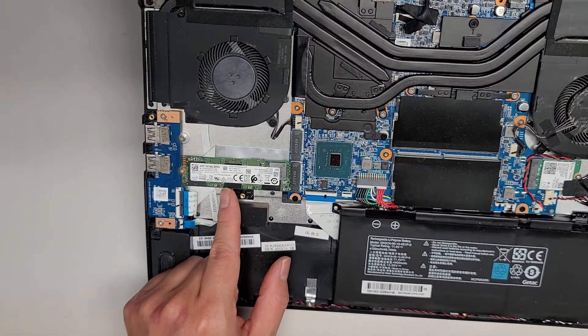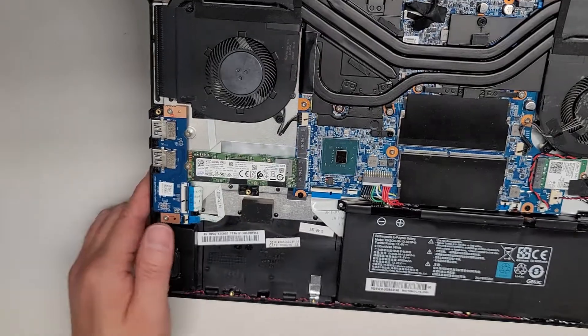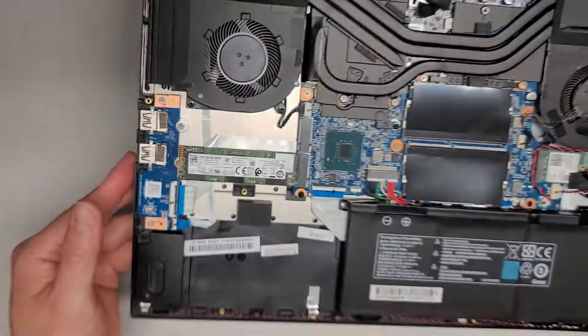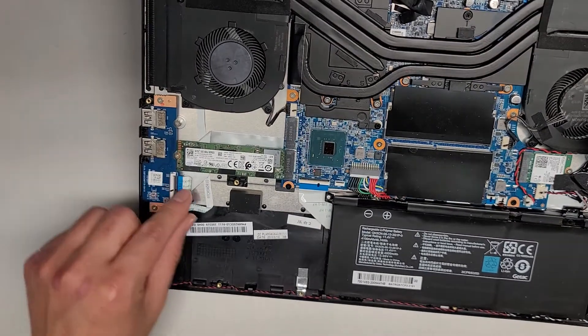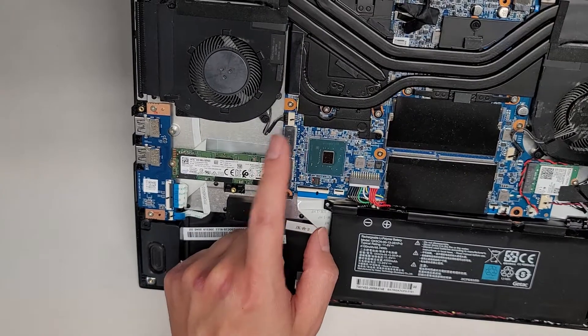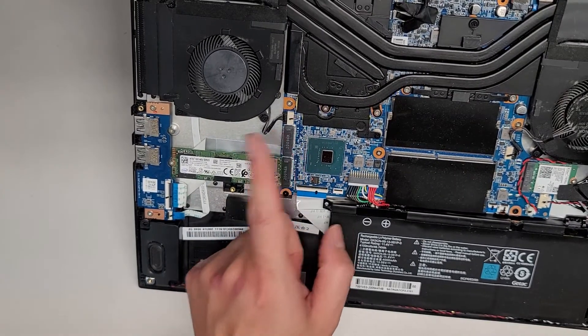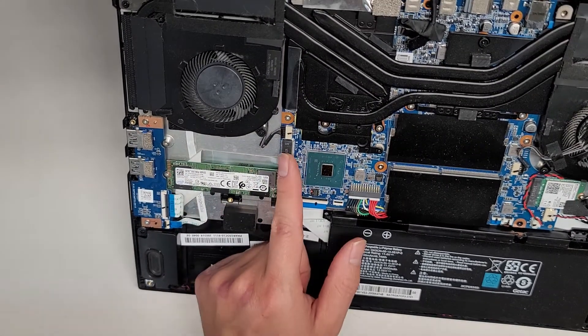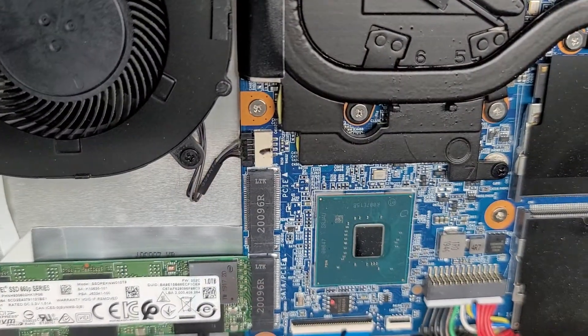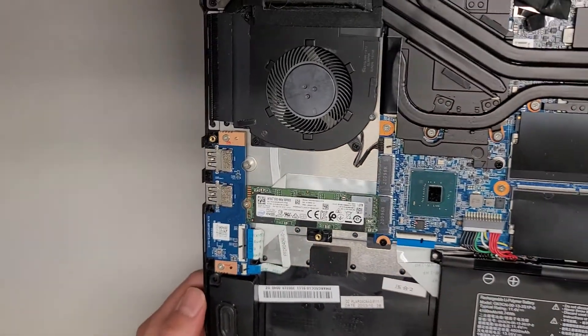You've got an M.2 PCIe NVMe SSD right here, and those come out just like every other model. There are two USB ports and an SD card slot right here, with two connectors going in — one goes underneath the motherboard. It looks like there's another M.2 slot, which it does say PCIe right there on a tiny label. They actually provide the screw there for it.